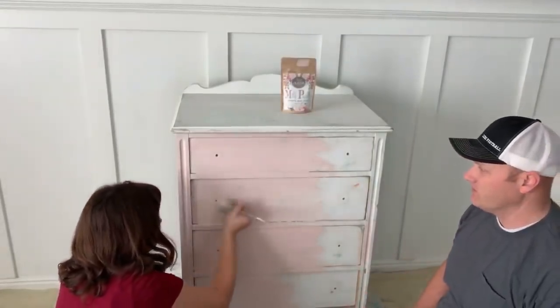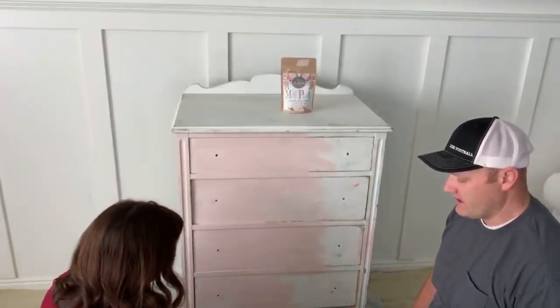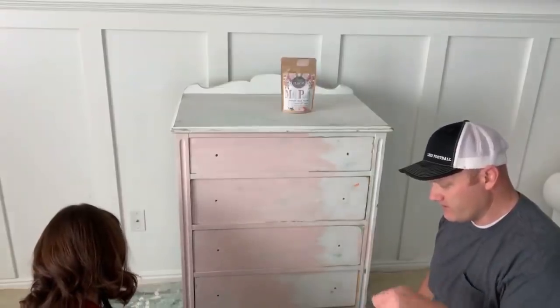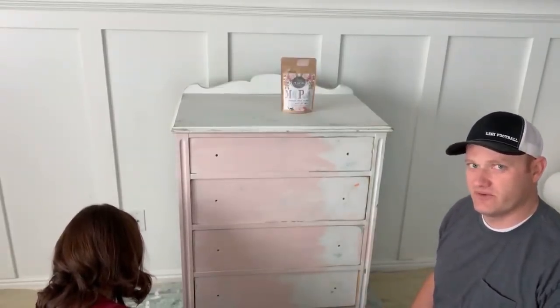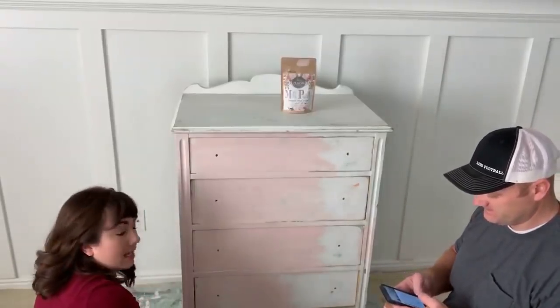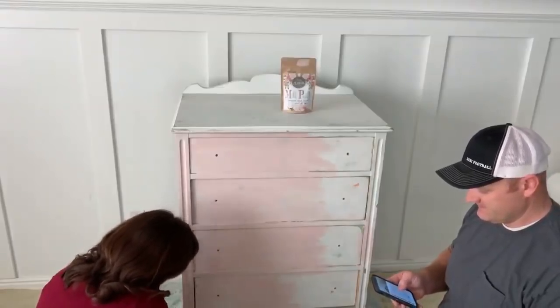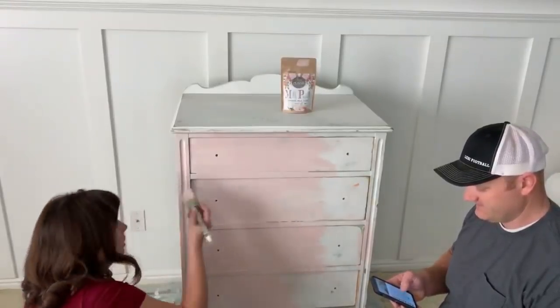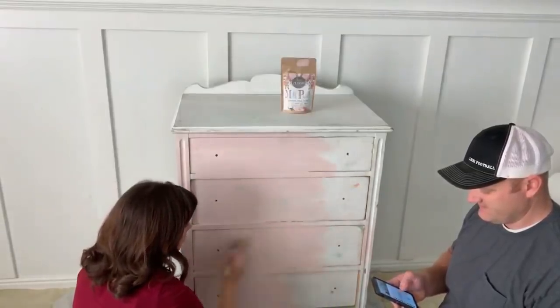It goes on real smooth and you don't get many chunks. It's almost like the difference between making hot chocolate with a spoon versus a whisk — with the spoon you always have lumps. On the first coat, milk paint has a tendency to drip because it is thinner. You can make it thicker, but I like to do a thin first coat and then come back to catch any drips.